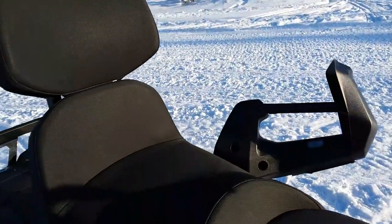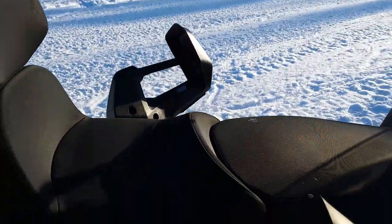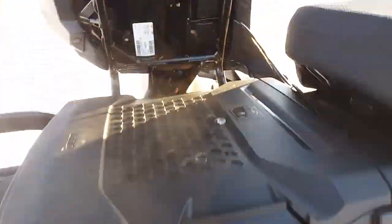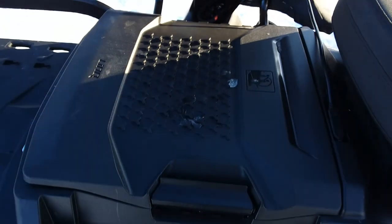Back to this seat — the hand warmers and everything included, it is removable. There's a clip on each side, you just pop them up and the seat comes right up. Here's your cable — you just disconnect there for your hand warmers.